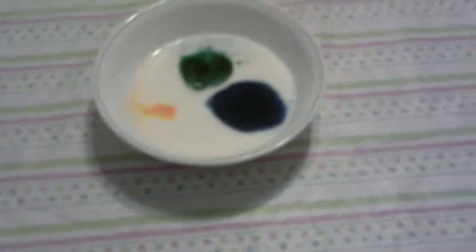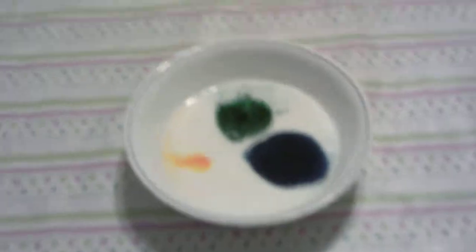So far what I've done is I poured the food coloring into the milk, and I'm going to take a normal cotton swab and dip it a little bit into the dish soap, and now I'm going to dip it in one of the colors.